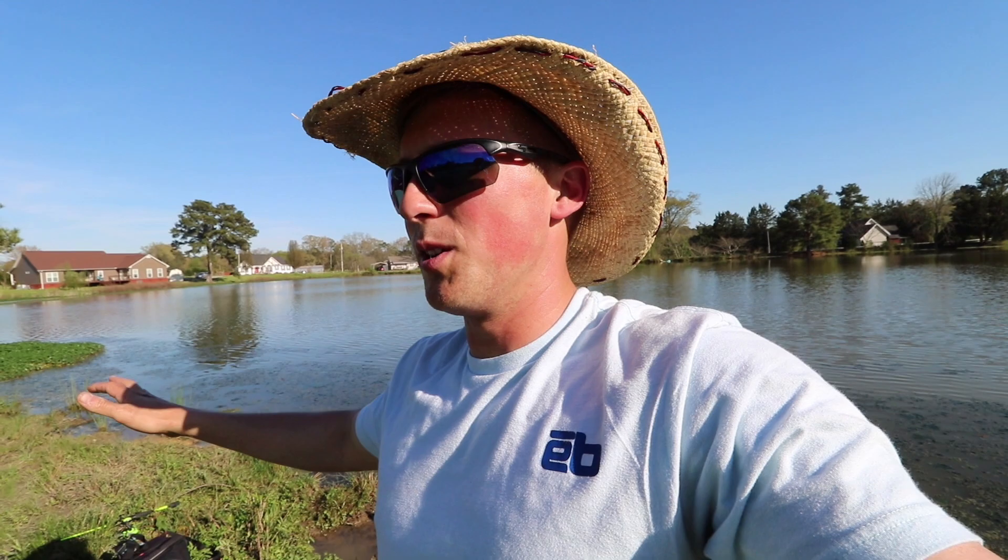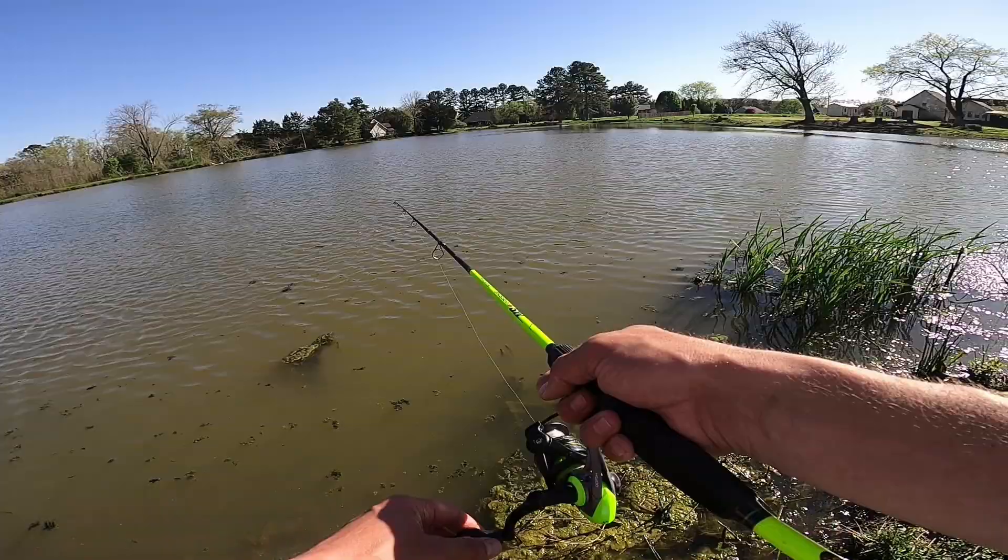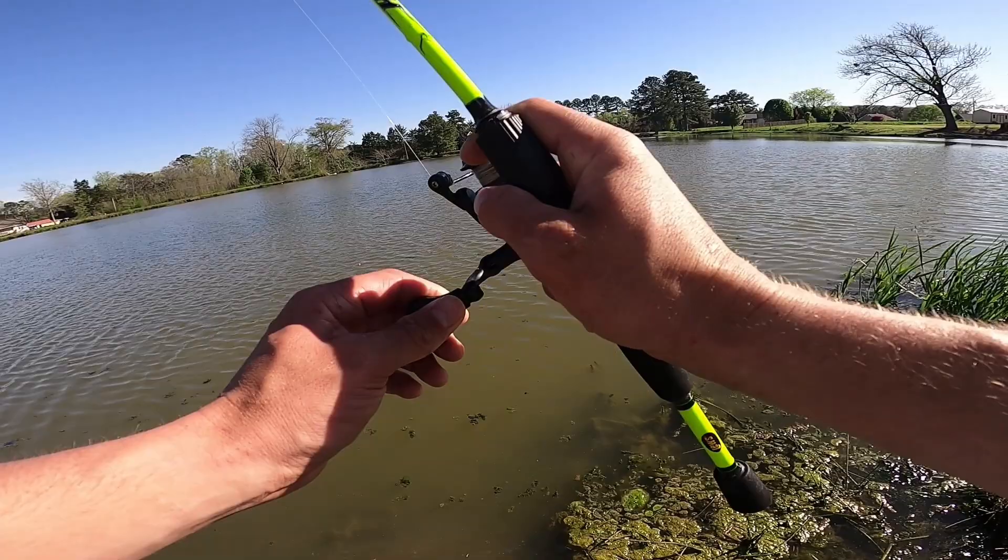We just caught one crappie and about 10 or 12 bluegill already — this is going to be a bluegill episode now, there are just too many giants biting. I noticed the water is turning — it's super nasty, stuff is floating to the top. The crappie must have moved. Ponds normally shut off when the water's turning like that, fish just quit biting for a day or two until it gets back to normal. But we're going to keep at them.